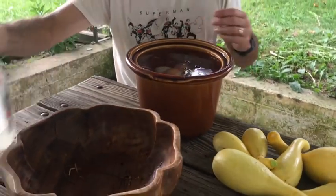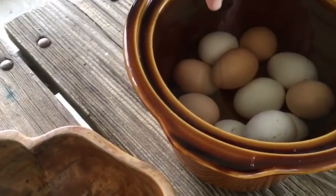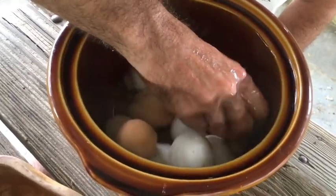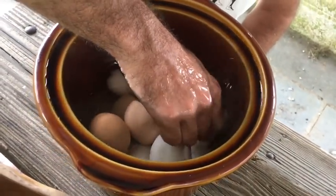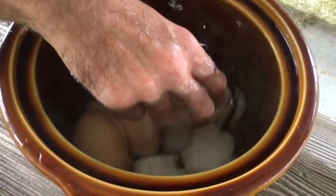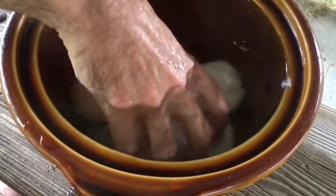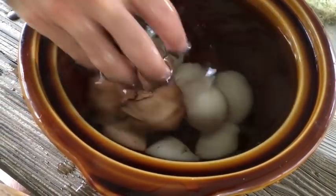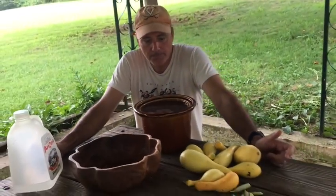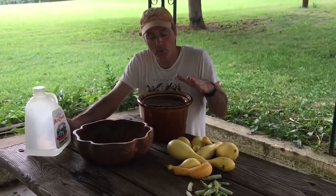My crock pot is full of water. Are you getting a good view of the eggs in the water? So far nothing's floating. I want to move these around because some on the bottom might be held down by the ones on top. Let me check this brown one in the back. No — none of them are floating. All of these eggs are remaining on the bottom. That's all you do, folks: if they float they're spoiled, if they don't float they're good to eat.